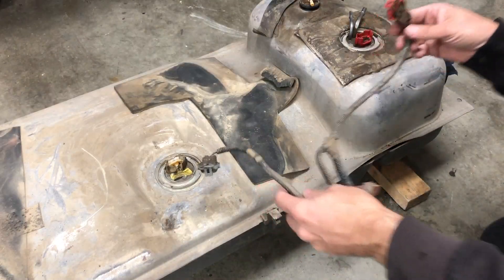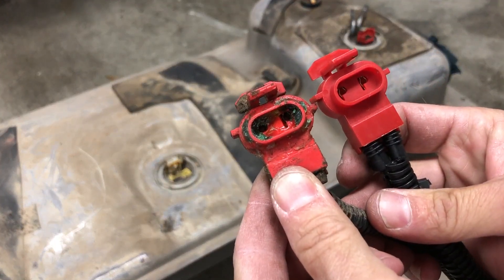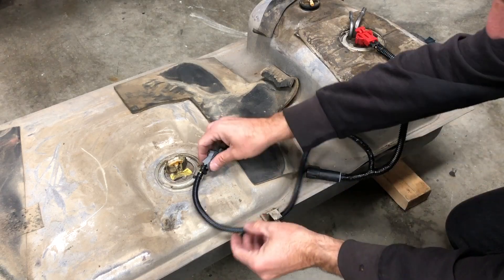Old fuel pump harnesses like this can be trouble — we've learned this from experience, especially with a fuel pump that draws more current like the 190 liter per hour Holley. To make sure our Fox didn't strand us on the side of the road, we replaced the old pump harness with a fresh one.